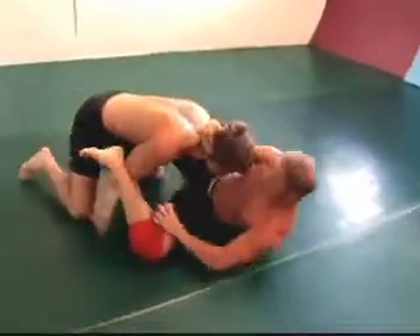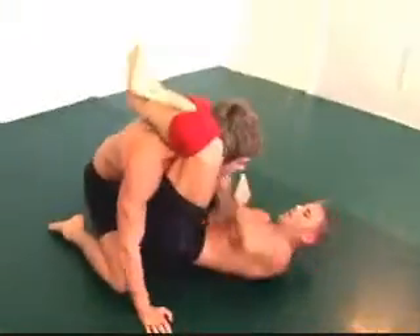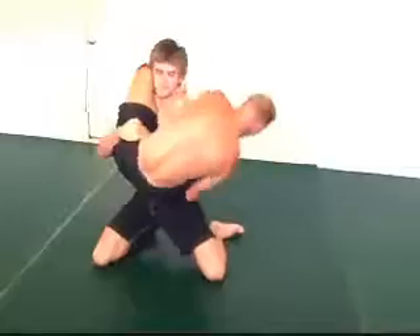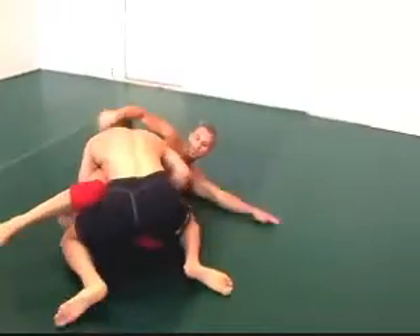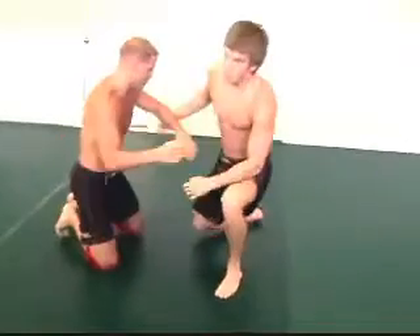In and out — danger from the triangle. Look at the posture that Caleb has. Kimura! Reverse kimura, and into almost a shoulder lock — rolled out. Interesting sequence.